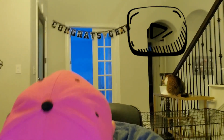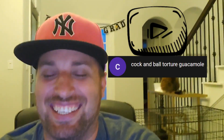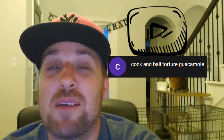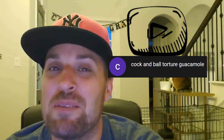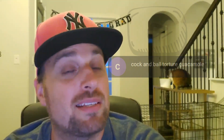Now before we take off, you know I have to do my subscriber shoutout. I can't say this with a straight face - this time it goes to Cock and Ball Torture Guacamole. Every time you comment on one of my videos, I can't help but laugh. Even when you're not saying anything funny, you have by far one of the craziest names on the internet. Thank you so much - it really is a highlight when I see you comment. With that being said, we're back, we're in full effect. Happy haunts.